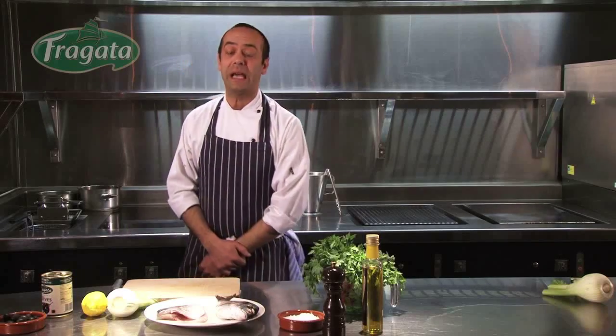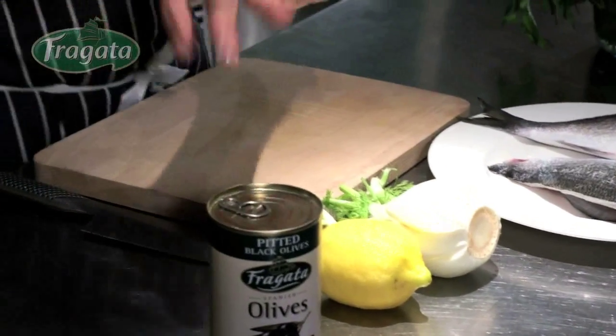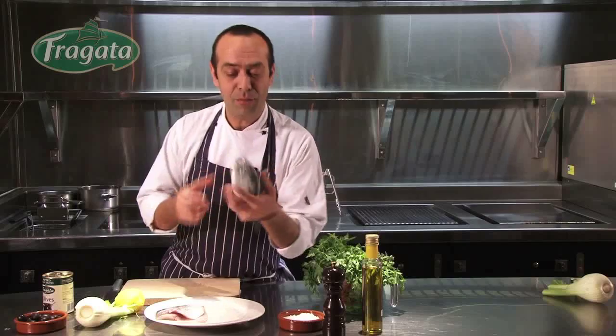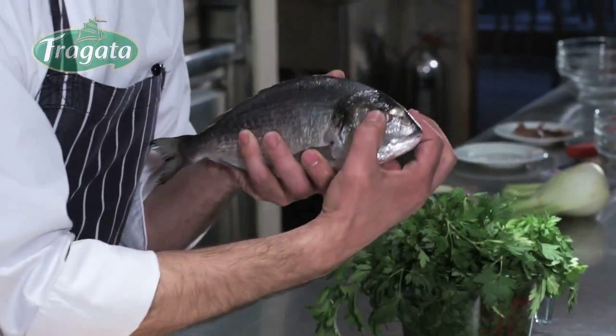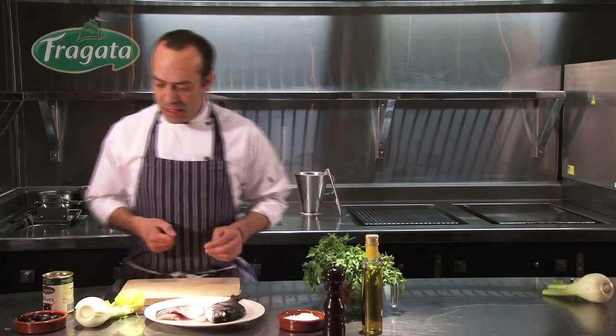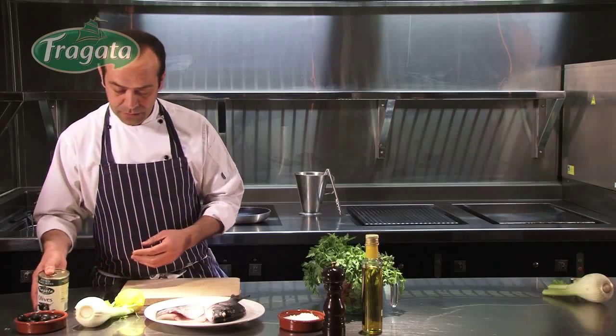Hi, I'm here at Pizarro restaurant today to cook a lovely sea bream with fennel and black olive salad, dressed with lemon and olive oil. The ingredients are a beautiful sea bream — we call it in Spain dorada, because it has a beautiful gold mark in front of its eyes. We use it filleted, along with some fennel, some black olives from Fragata, some lemon, parsley, Spanish olive oil, some salt and some pepper.